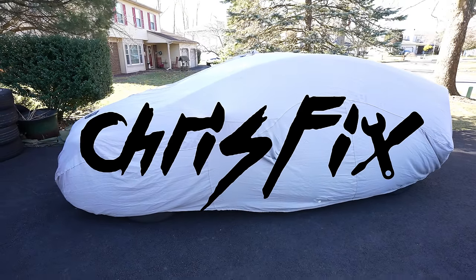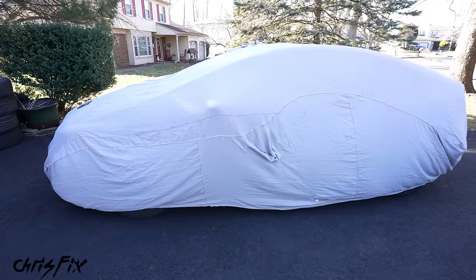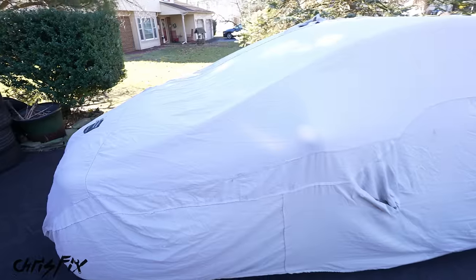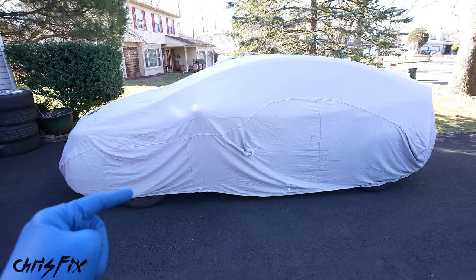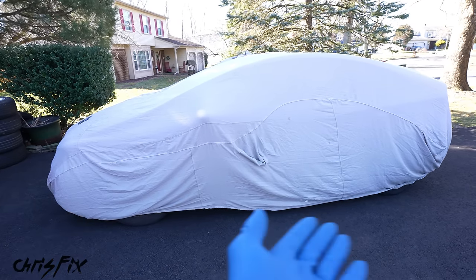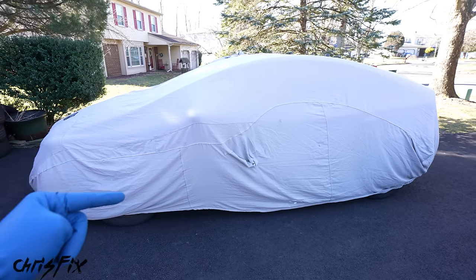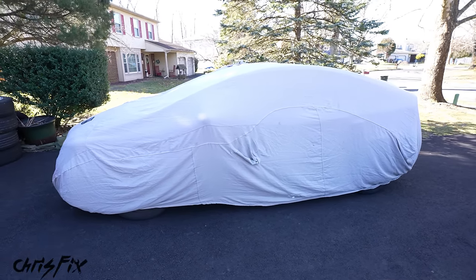Hey guys, Chris Fix here, and today I'm going to show you how to flip a car to make some extra money. Under this car cover right here is my newest purchase, and this is the perfect example of a car any of you guys could easily buy and flip. It's relatively inexpensive — under $3,000 for this car — and we should be able to make a couple thousand dollars in profit by fixing it up over the weekend. It's not going to be a long-term fix; it's going to be pretty quick to do. A couple grand for a weekend's worth of work — that's not too shabby. So let me show you how to get this done.